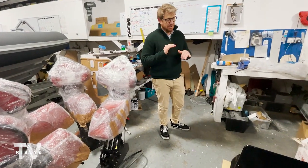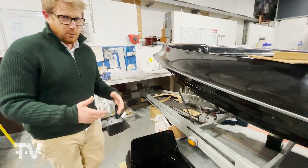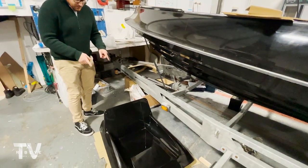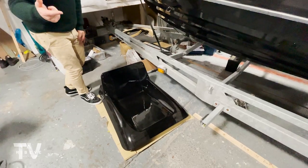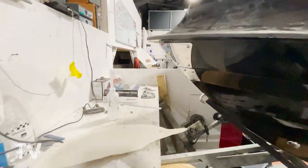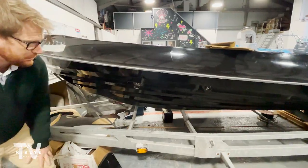Two more things to touch on before we get up into the boat: this boat has been specified with the front seat on the front of the console. There are so many customisable options that the team will work with you on a Prime — you build a boat exactly as you want it. This one's been specified with the front seat on the console. Also, this boat is specified with our electric windlass anchor system, which is a really cool feature. You can see the stainless being fitted to protect the front of the boat — really big, really good quality, with massive tow eyes and tow-down points.